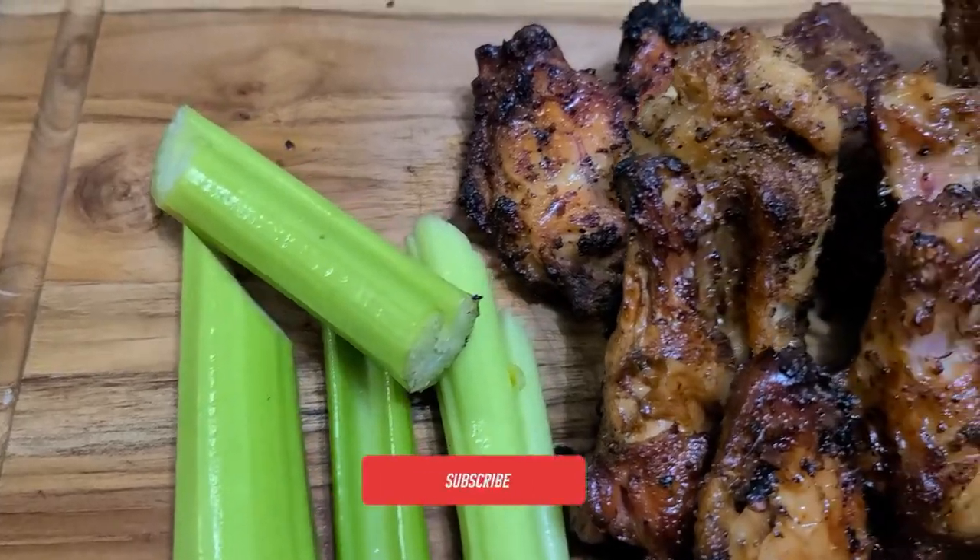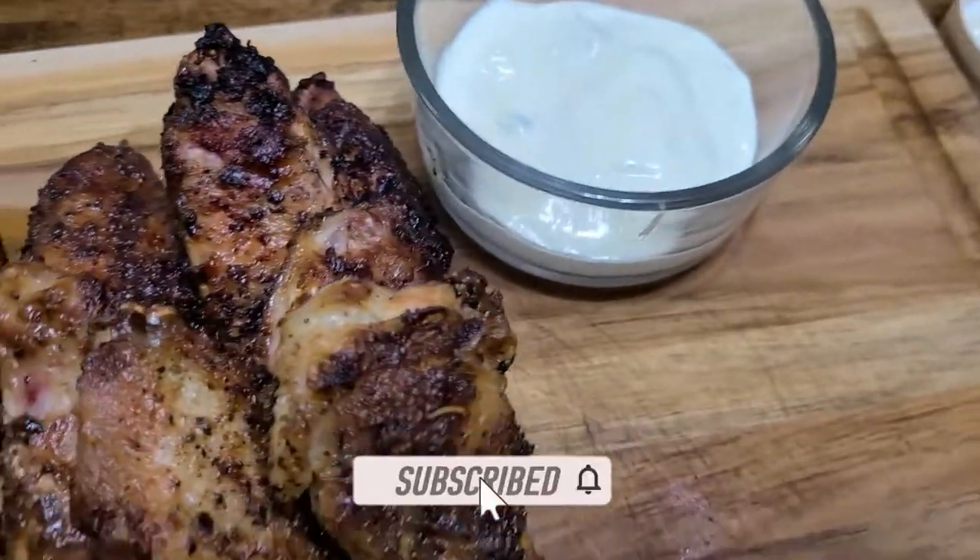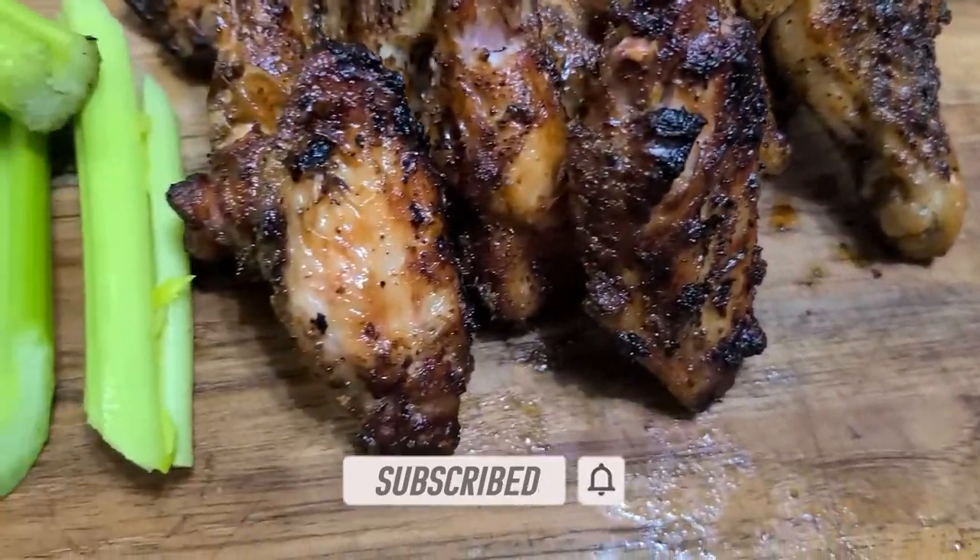Welcome to Backyard Smoke. Today I'm going to show you guys how we make some crispy wings on the Weber Smoky Mountain. Let's get it.